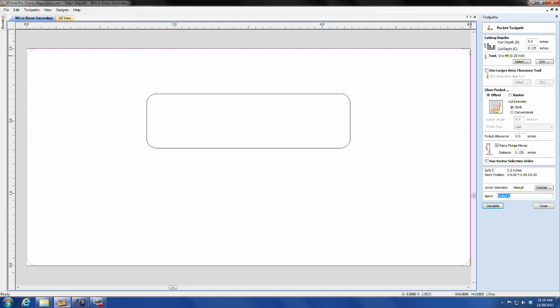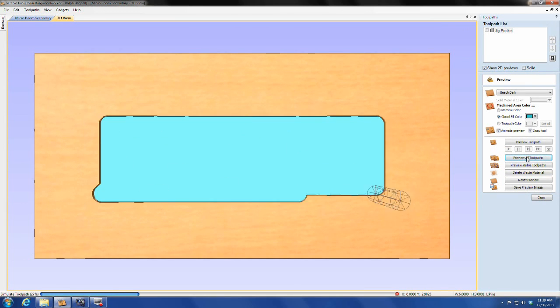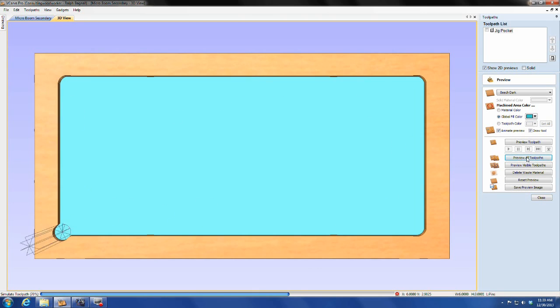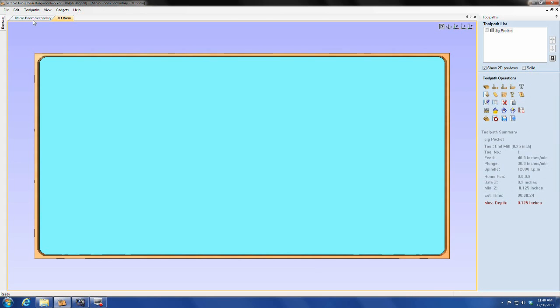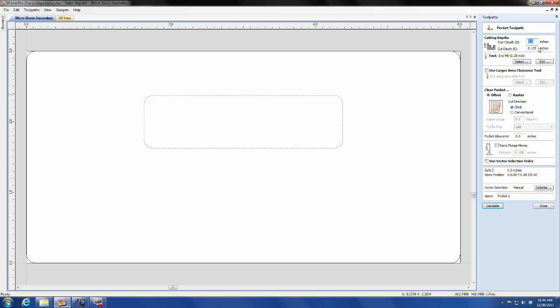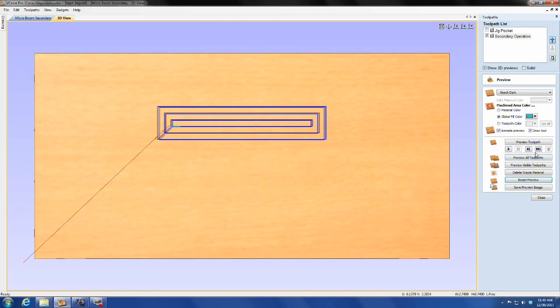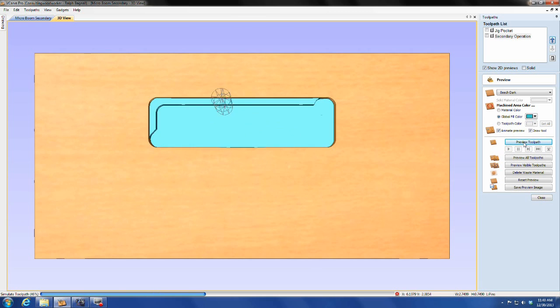The initial operation to locate the part is nothing more than a shallow pocket that the part will set in and locate itself physically on the machine. Nothing sophisticated — this is just a one-eighth inch deep pocket in a piece of scrap. The second stage operation is nothing more than a half inch deep pocket, but it really can be whatever operations you need: lettering or decorative engraving, a series of holes or openings, or even multiple operations using separate tools. As long as everything shares the same XY point — that's the critical factor.